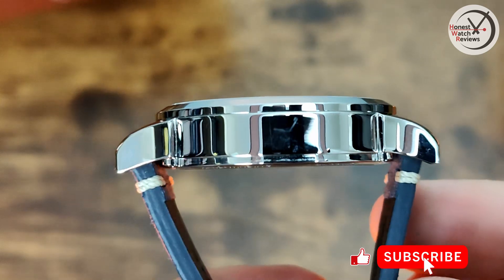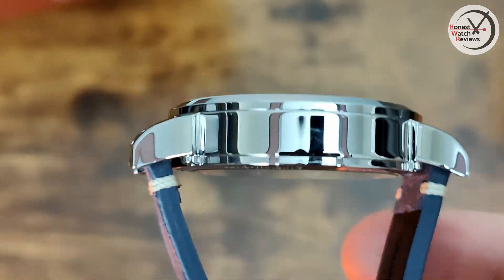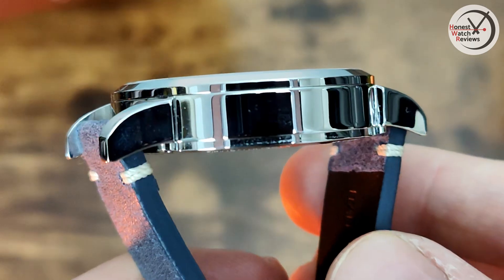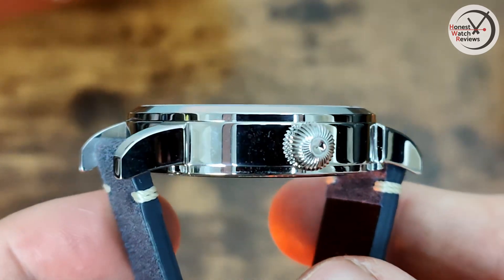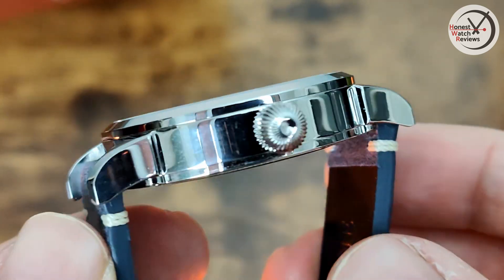Another slight issue though is that the case is fully polished, so you can see I've already got a little scuff on it, which is a little disappointing. As I say, this is a prototype, so perhaps they'll change that as well. I haven't been told that at the moment, but you never know — if enough people are worried about it they might change it.